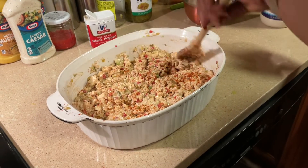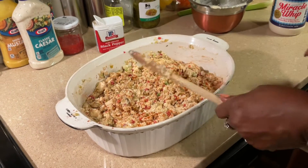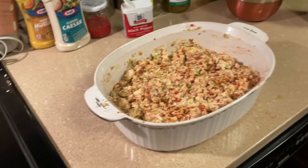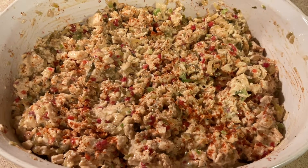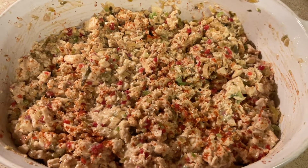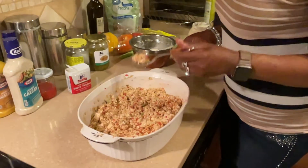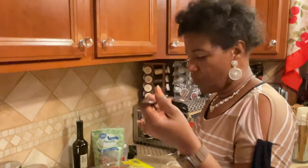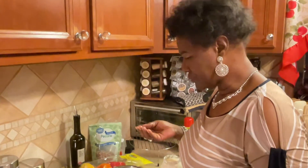And that is your chicken salad, just like that! It only took about five minutes to grill that chicken. Doesn't that look delicious? We're gonna do a taste test — Father, in the name of Jesus, I ask that you bless it. Let's taste it and see. It's on point!